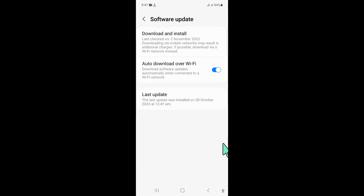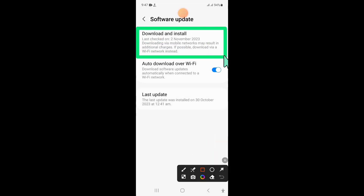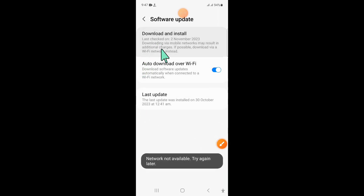Now here click on download and install to update your mobile software to the latest version. And after updating, your problem will be fixed.